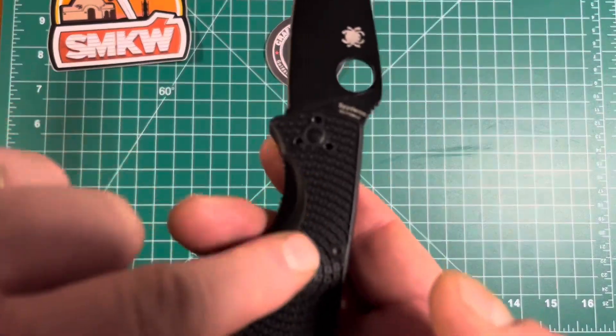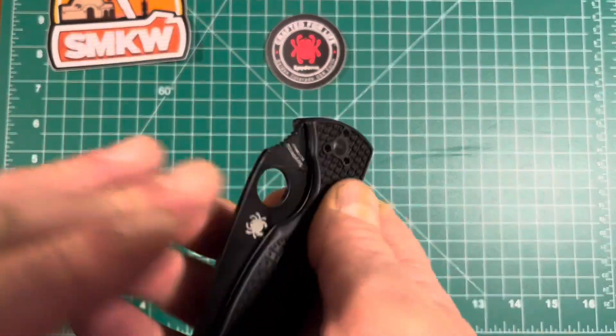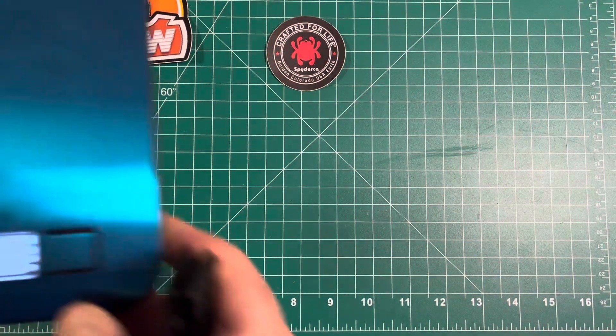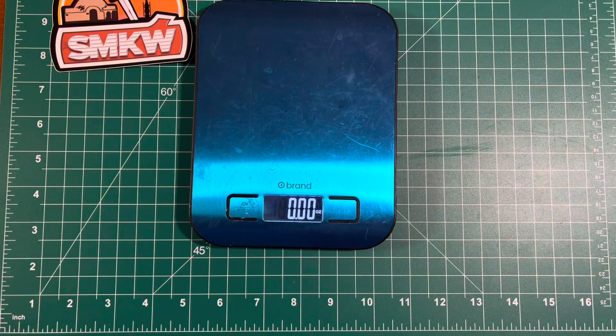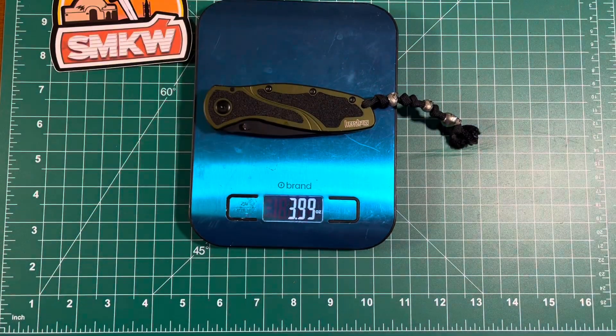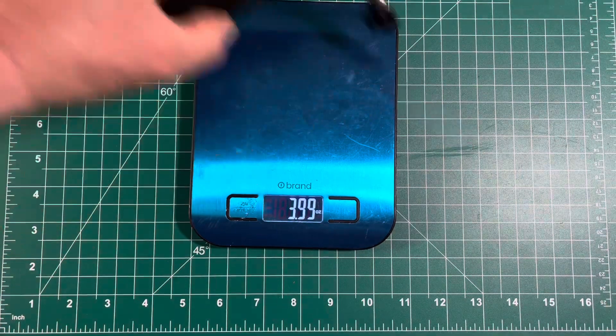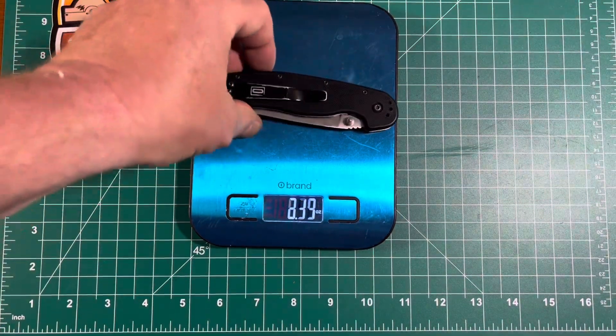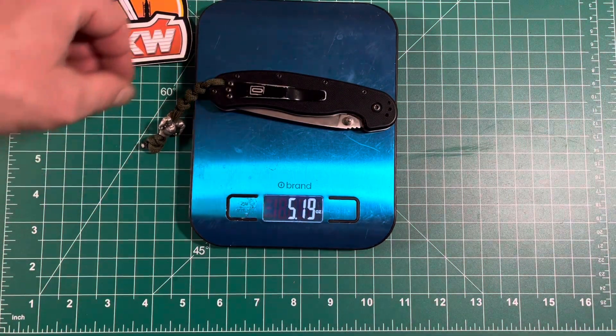They do advertise that because of the FRN scales, they call this the lightweight. Let's put that to the test. I've got my trusty scale — I found it; turns out it was exactly where I put it. Here we have the Kershaw Blur at just shy of four ounces — one quarter of a pound.